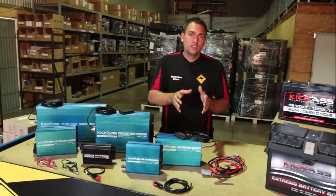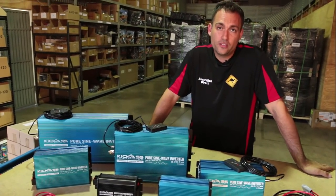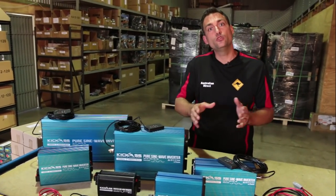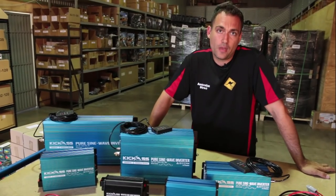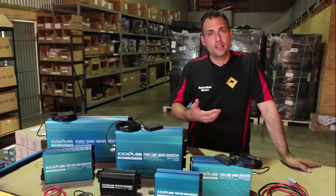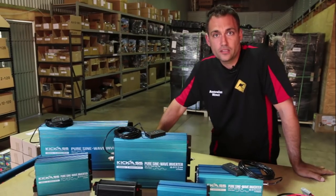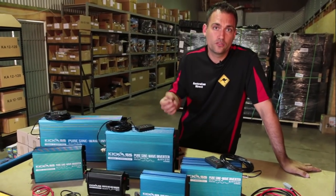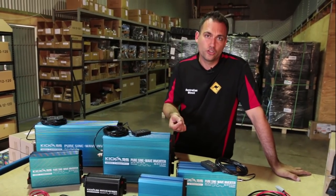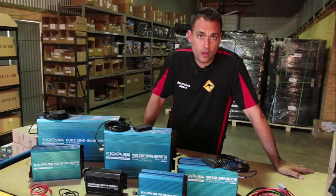So what is an inverter? Simply a device that you can connect to your 12-volt battery systems or battery packs, and it will convert that 12-volt DC power into usable 240-volt power — like the PowerPoint at home. People will use them to charge up their laptops when traveling, charge batteries for cordless drills, and you can even go up to the higher powered inverters to run things like refrigerators or microwaves.